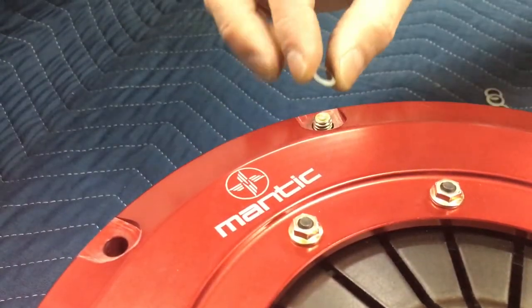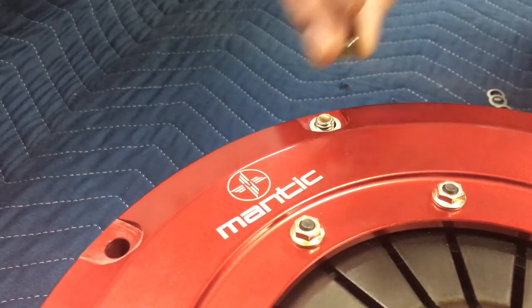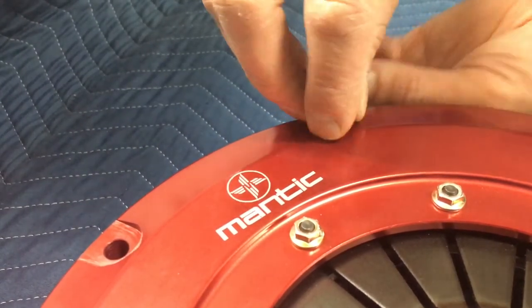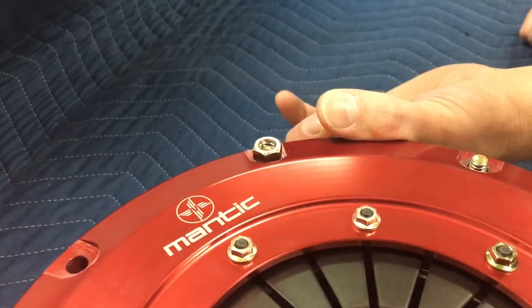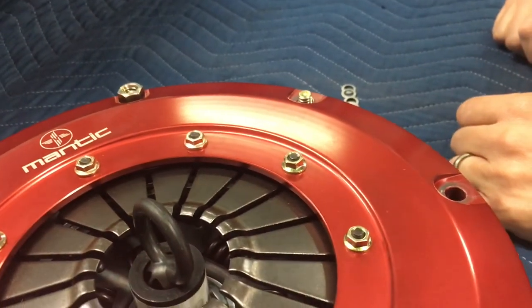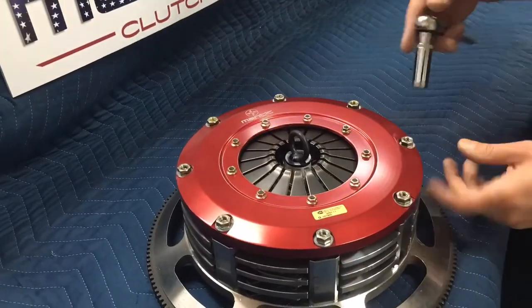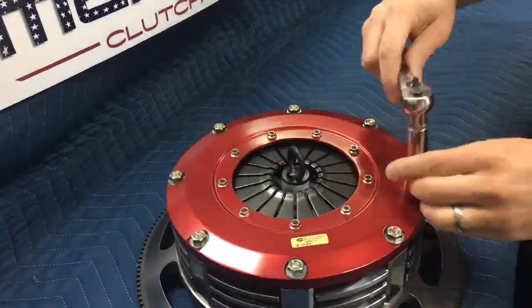Bolt the cover into position. Put the wave washer on and throw a nut on there — you may have to hold the bolt on the back side just to keep it in position. Give a couple of turns and start each one, then work your way around with your ratchet, tightening each one in a star pattern to about 24.